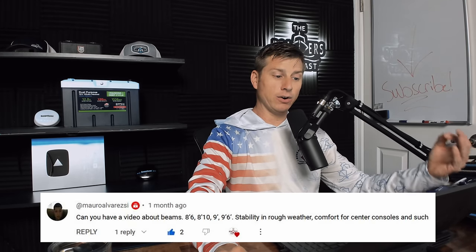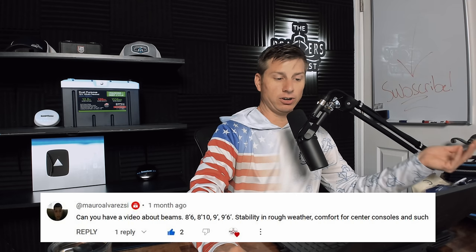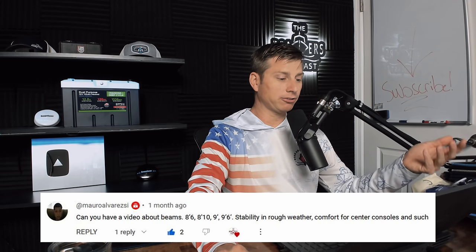We are going to cover a lot of stuff here in this episode. I am not a boat builder, but I have been on thousands of boats. This is going to be my experience and some of the things I understand. We're going to cover words like strakes, chines, dead rise, beams, and all that kind of stuff. There's also a comment from Mauro Alvarez asking about beams — 8'6", 8'10", 9'9", 9'6" — stability in rough weather and comfort for center consoles.